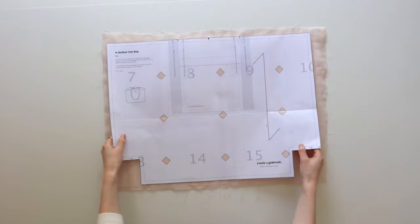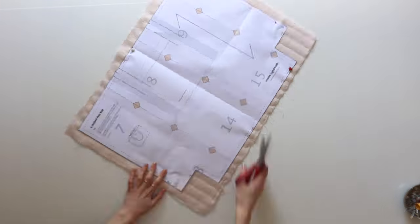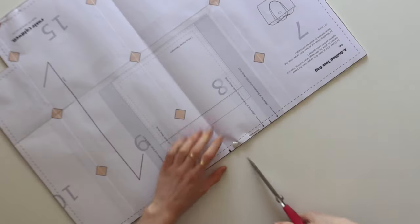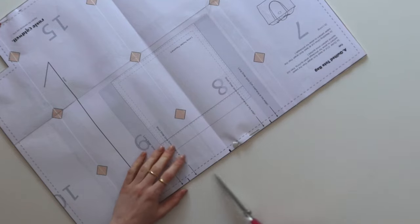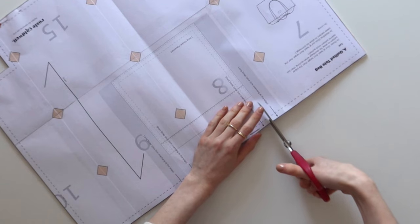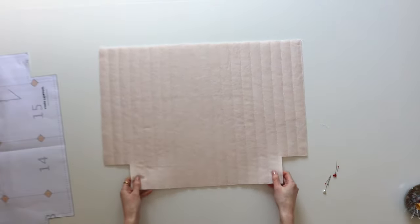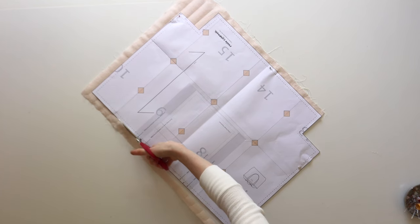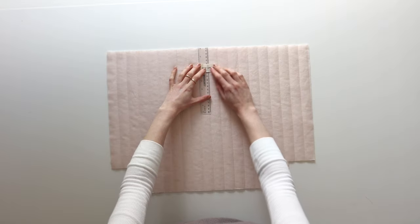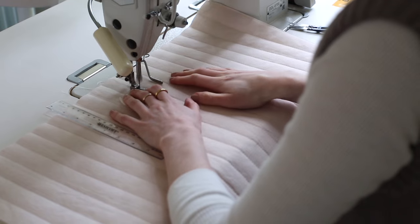Once your outer fabric is quilted, place your pattern piece A on top and cut around it. Make sure the grain and the quilting you've done is facing the right direction. There is a center notch at the top of the pattern piece and two other notches which need to be marked on your fabric in pencil, or cut a tiny slit of about 0.3 centimeters. The center notch will help when aligning your lining and drawstring panel, and the notches either side are for the strap placement. If you have a label or embroidery to attach, now is the time to do it.